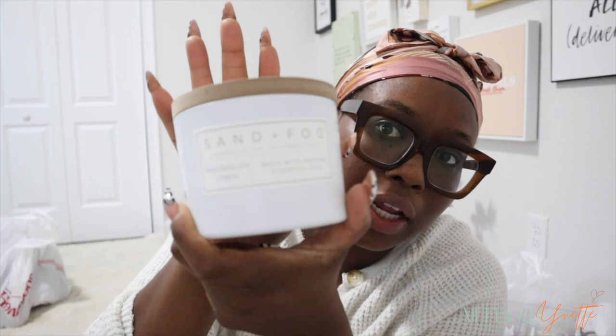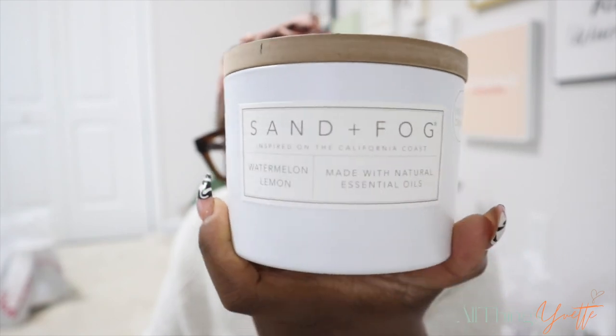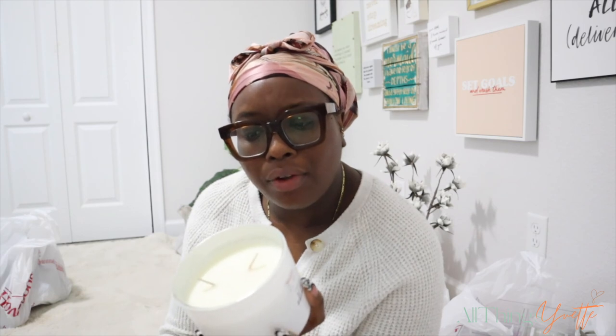I picked up this candle because I thought the color was really nice and it would be perfect to sit in the bathroom whether it's lit or not. The smell is incredible - it smells so good, and now I don't even know if I want to light it because with Home Goods you don't know if you'll run across it again. This is the Sand and Fog brand and the scent is Watermelon Lemon. Look at the top - so cute.